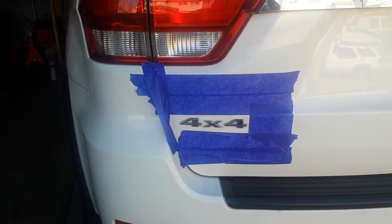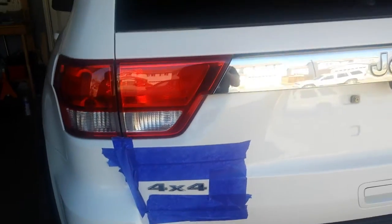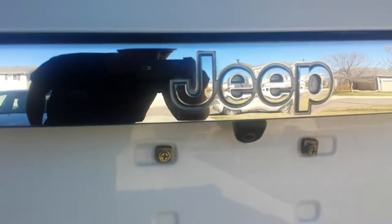My boy Elias is going to help me. We're going to black out the 4x4 sign and we're thinking about doing the Jeep sign too, but it's a little funky because it has a weird edge on it.